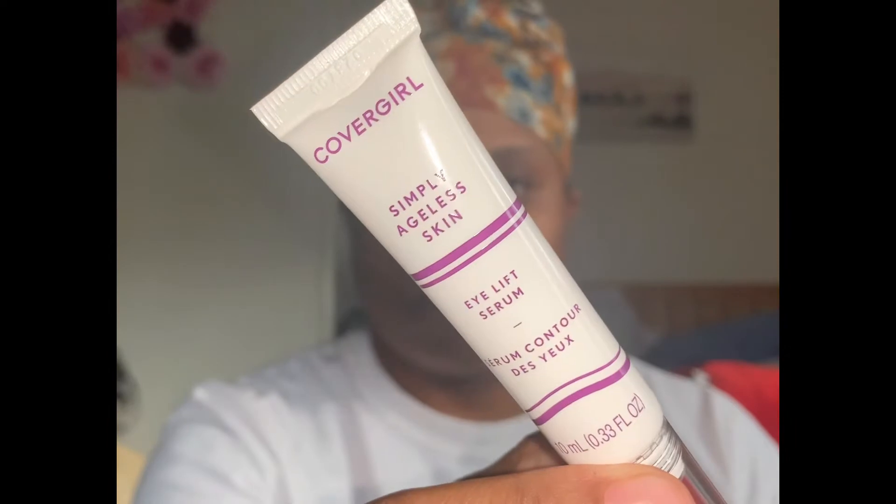Next, I'll be using the Eye Lift Serum. It has a ball on the end of the applicator tube. The directions say apply a pea-sized amount and rub from the inner corner of your eye outwards. This one was really runny. I do the same for both eyes — just apply another pea-sized amount and rub from the inner corner to the outer corner. Whatever's left, I just applied to the eyelids when I was done.